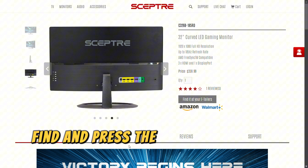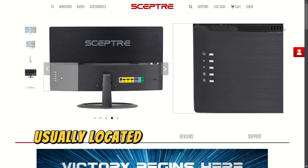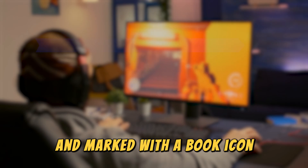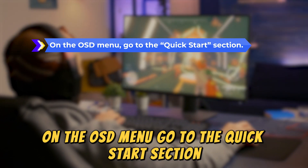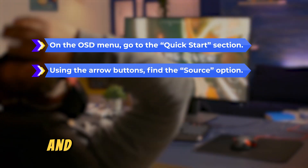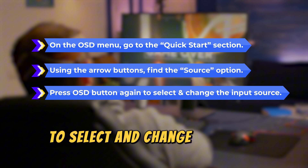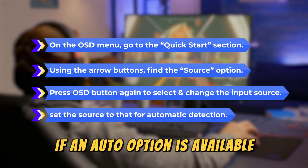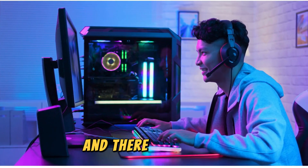To manually set the input source, find and press the OSD (on-screen display) button, usually located on the back of the monitor and marked with a book icon. On the OSD menu, go to the Quick Start section. Use the arrow buttons, find the source option, and press the OSD button again to select and change the input source. If an auto option is available, set the source to that for automatic detection.